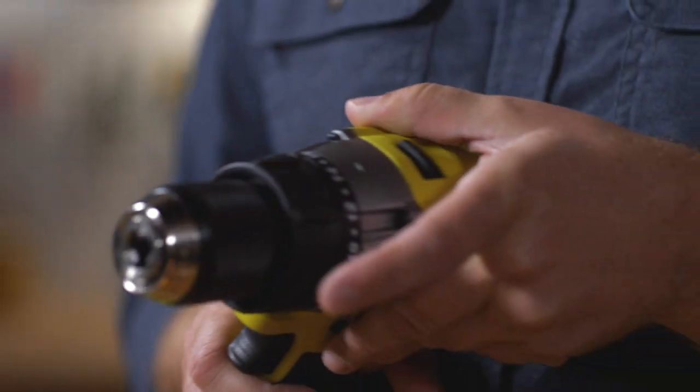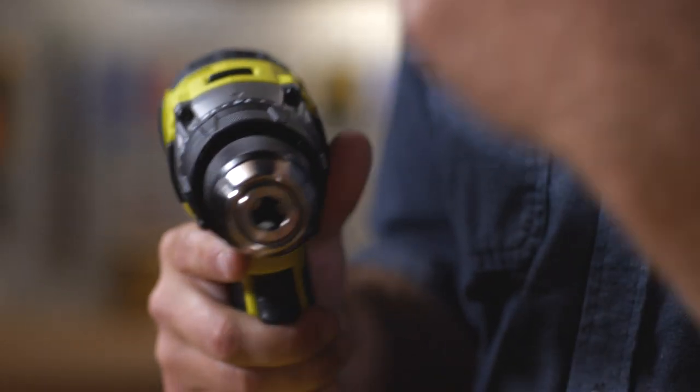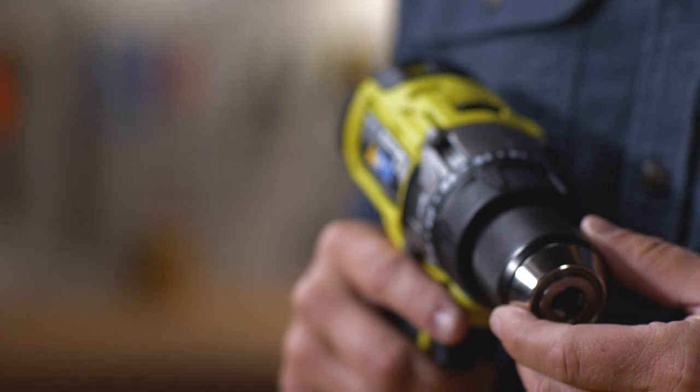Drill drivers come in a variety of speeds and torque. Speed is the rotations per minute and torque is the drill's ability to overcome resistance. But you're going to pay for these options. Just keep in mind that there's no standard for measuring torque, so it can vary between manufacturers.